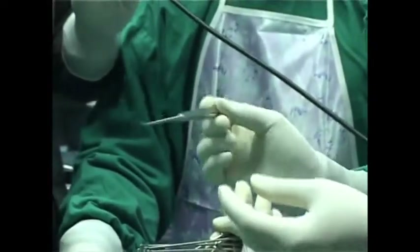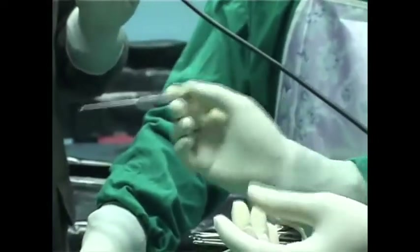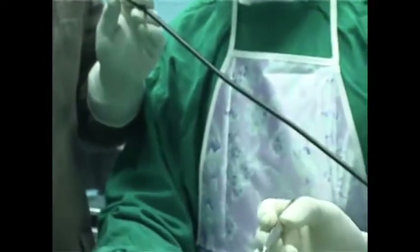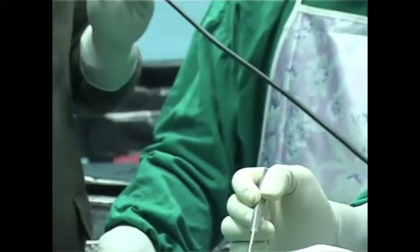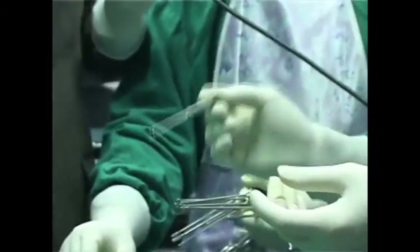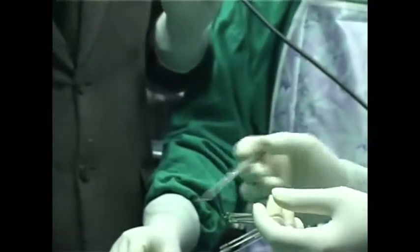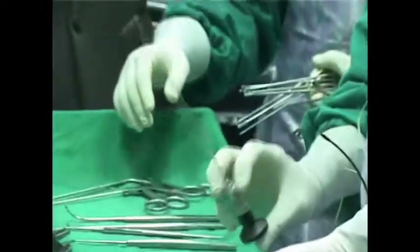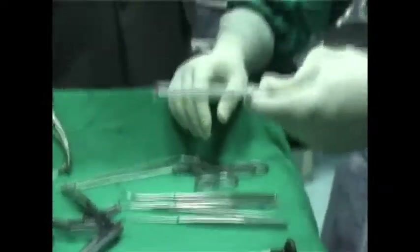This is a simple knife. I haven't used it in years because I do all my uncinectomies using a backbiter, but some people use it for doing uncinectomy. It is also used for other purposes like orbital decompression, DCR, and even optic decompressions.